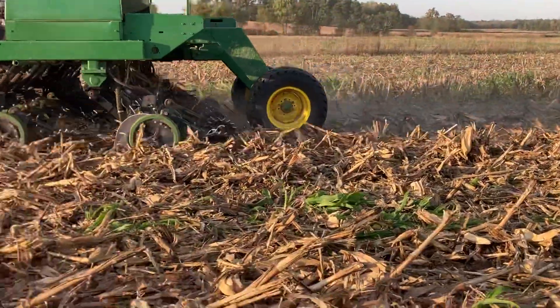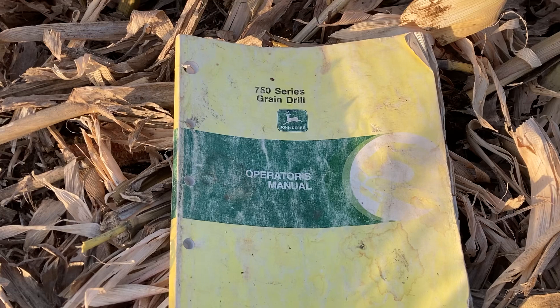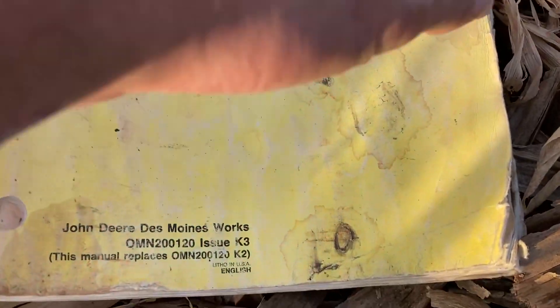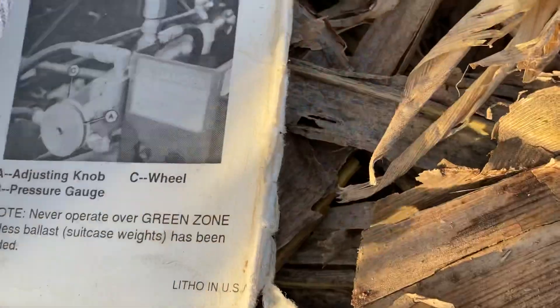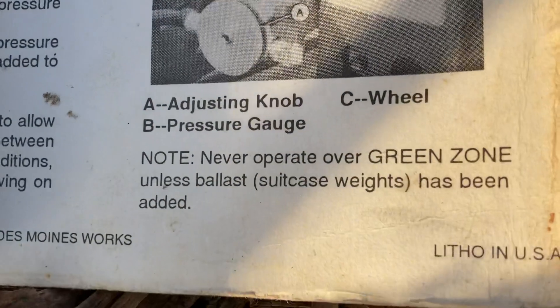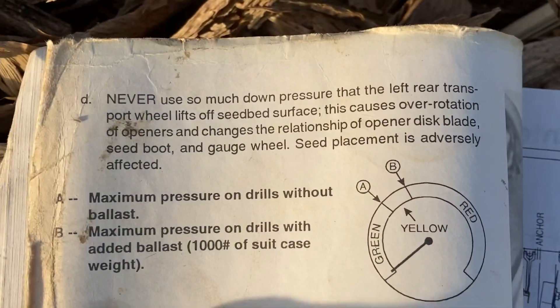This is our John Deere single disc drill — it's not a 750, but I had a call today from a grower that did have a 750. He said the operator's manual suggested that you don't get out of the green zone from a point of view of down pressure. So I found an October 1993 operator's manual, and found a page that says: never operate over green zone unless ballast — suitcase weights — has been added.